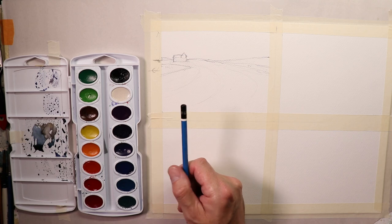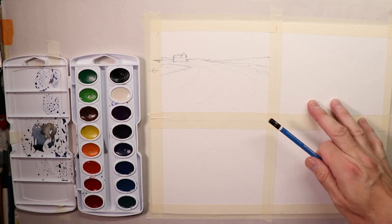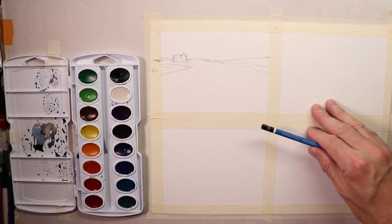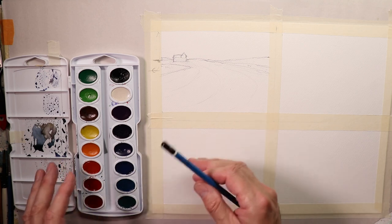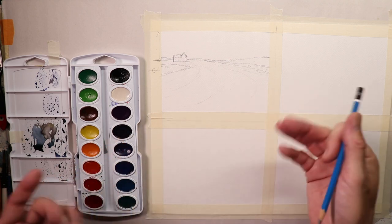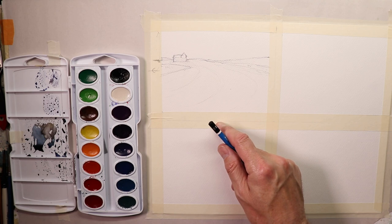Welcome to the channel — we do everything watercolor: landscapes, seascapes, beach scenes, cityscapes, still life with fruit, flower paintings, figure painting, portraits — step by step. The extreme beginner series is for everyone just starting out, even if you've never picked up art supplies before. I go step by step, real slow, explaining everything. The more you watch, the more you pick up and the better you get.